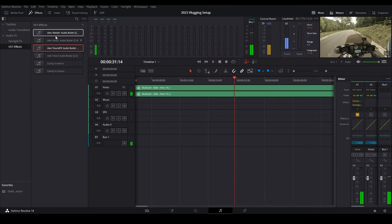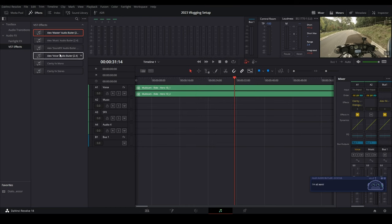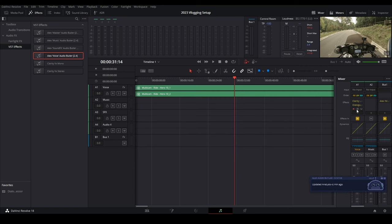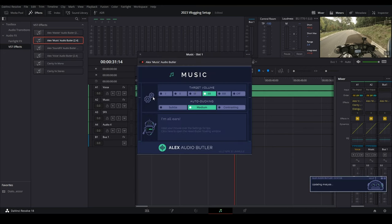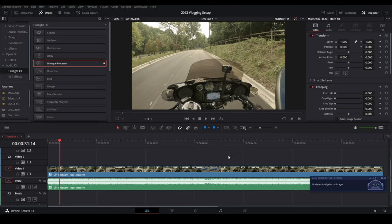Go over to the Fairlight tab, grab the master plugin, drag that in — and that's Alex Audio Butler. Set it to general archive. Then grab the voice track — constant source, natural. Make sure it's first in line. Grab music — we want that on level 3. Sound effects — we want that on level 4. Then come back, play through, and render. And that's it — that's really all there is to it.